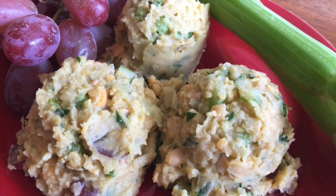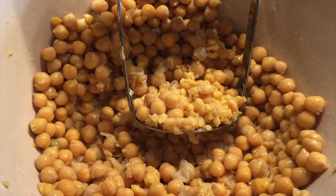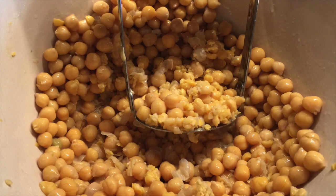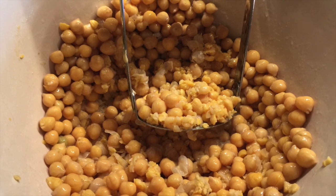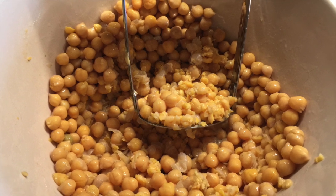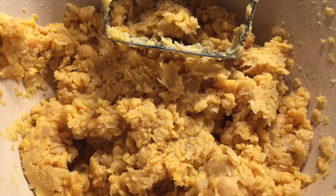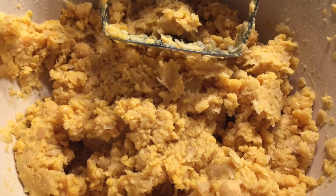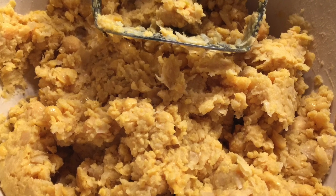And it's going to have all the flavor that you remember, plus much more in the way of health benefits for you. We begin by mashing our chickpeas. You can use any technique you like — a food processor to mash them into a fine crumb, or as I've shown here, a simple potato masher to get the texture and consistency that you would like. Just be careful, if you're using a food processor, not to mash them so far that it turns into something that looks like hummus.